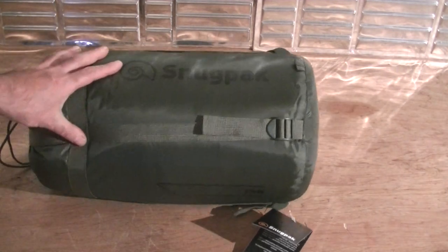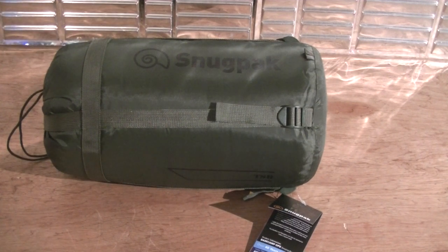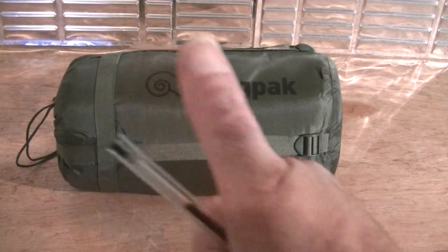Just going to be a short and sweet video today — I hope you've all been well. Just wanted to show you quickly the Snugpak OPS sleeping bag. Fantastic bit of kit — like I said I picked it up for £22. I'll leave the information down below.